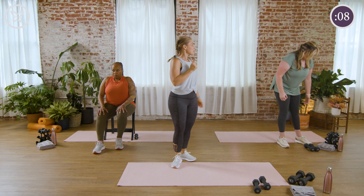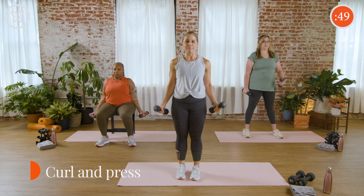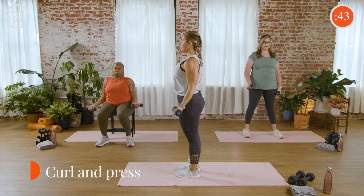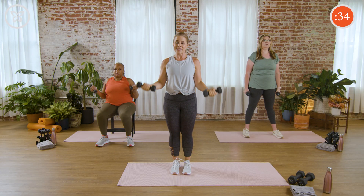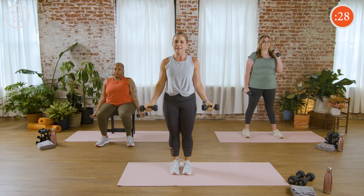Grab those weights — back to that upper body. Let's go. If you need to take an extra moment to adjust that posture, really pull those shoulders back. I also find when you're standing, it really helps to squeeze your lower body — squeeze your thighs together, squeeze your glute muscles. That helps engage your core and your posture without having to think about it.